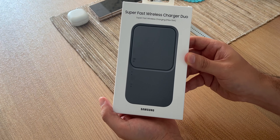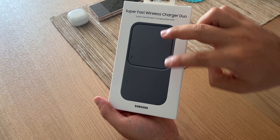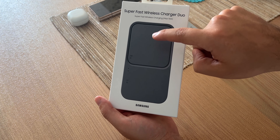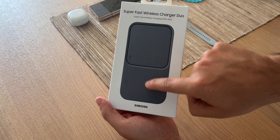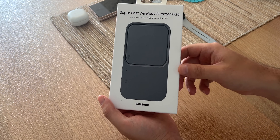Kommen wir erstmal auf die Vorderseite. So sieht das Gerät aus. Hier steht es schon: Charger Duo, das heißt man kann zwei Produkte gleichzeitig laden. Handy oder Galaxy Buds, also die Ohrhörer. Hier Kombination: entweder eine Galaxy Watch oder auch die Kopfhörer, die Buds.